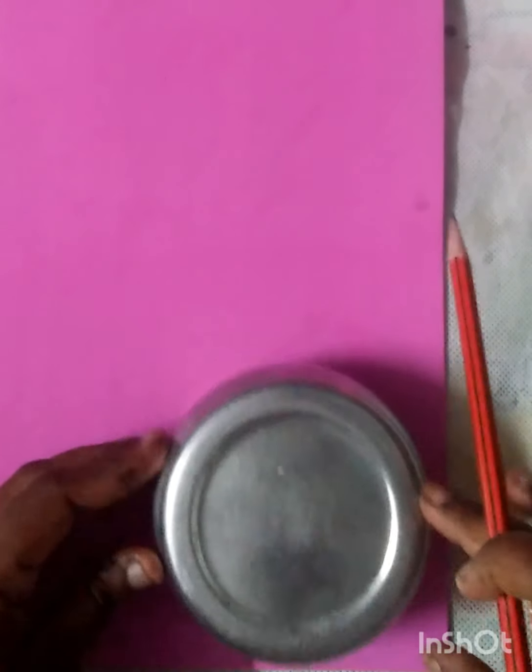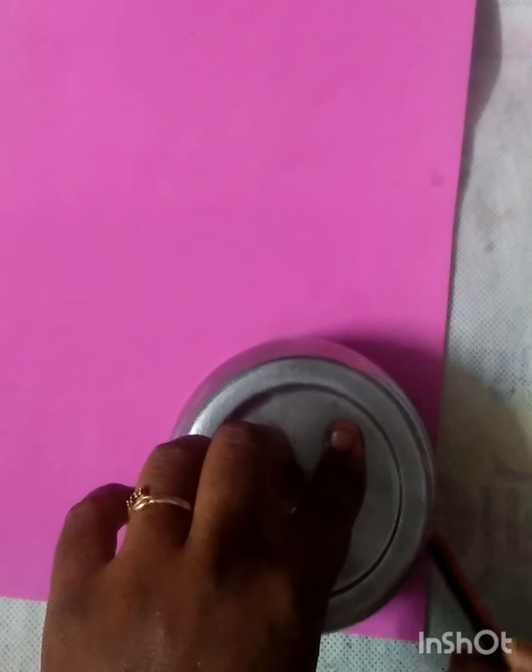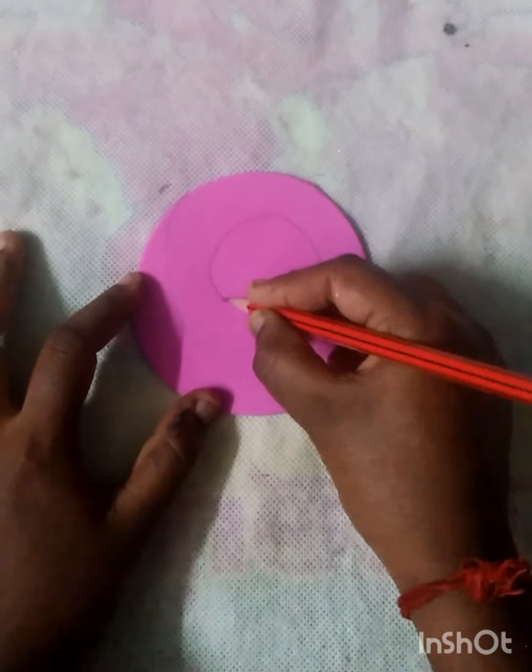You can use the foam sheet. We are using a round shape. You can cut these two round shapes. We are using two round shapes.